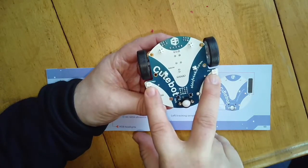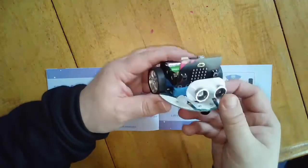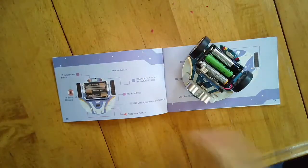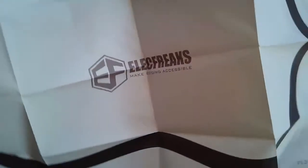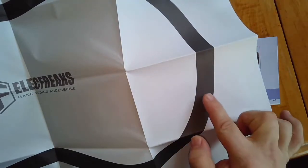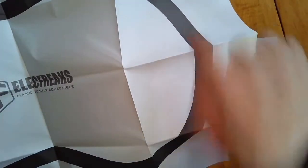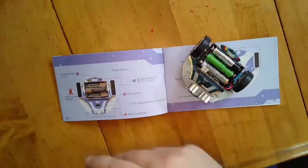Here we are, ready to go. Assembly took no time at all. It also comes with this really cool track — because remember, it's a race car. ElectroFreaks created this track, and you can see it has black and white sections. The robot is going to be able to distinguish between the dark line and the white line, allowing it to follow the black line. We're going to have to program that and then try it out to see how it races around the track.